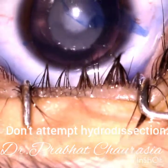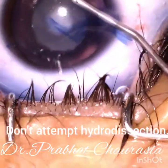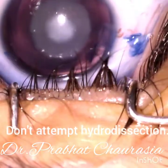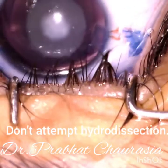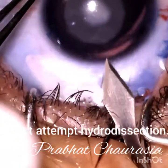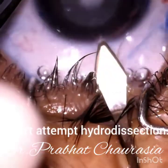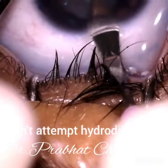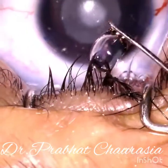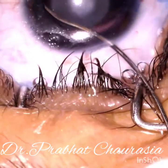It is a continuous curvilinear capsulorhexis of about 4.5 millimeter size. Now after making the rhexis, make the posterior limbal main port — this should be a triplanar incision — and then do the hydrodelineation.